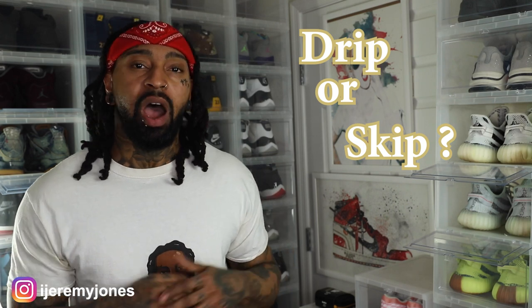We're going to be keeping things very simple over here today. We're going to be answering the basic old question: are they drip or skip? Let's just keep it there. So first things first, let's state the obvious.